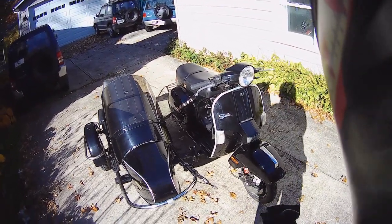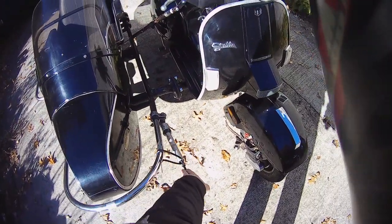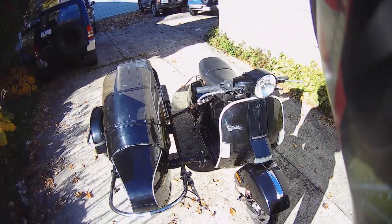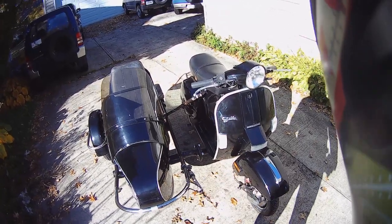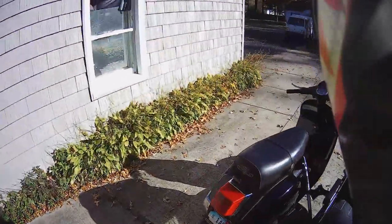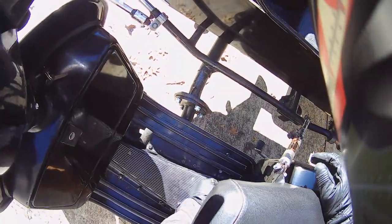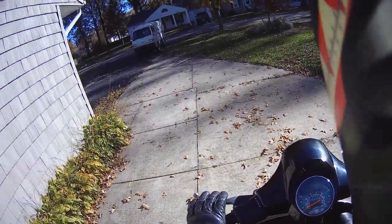This particular sidecar rig has a steering dampener that would go from the chassis of the sidecar over to this ball and socket joint, which would keep the front end from wiggling — however it also keeps the front end from turning. Scooters and sidecars can be a heck of a lot of fun, but they can also be dangerous, so we're going to talk about what a rider with a sidecar can expect.